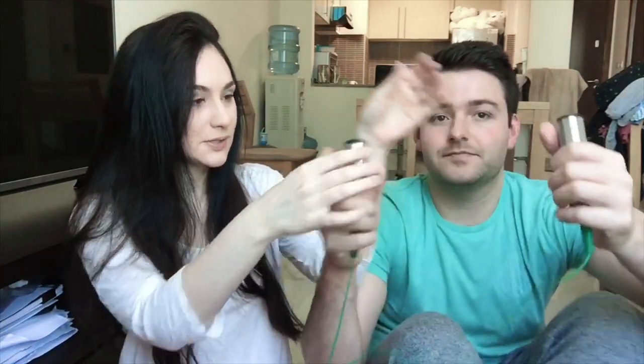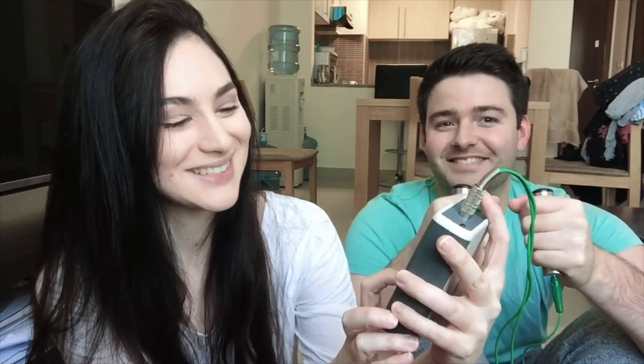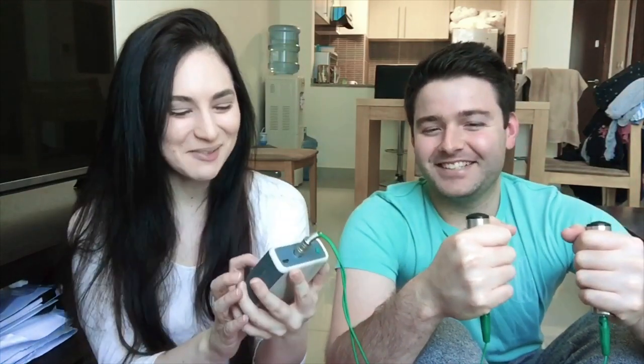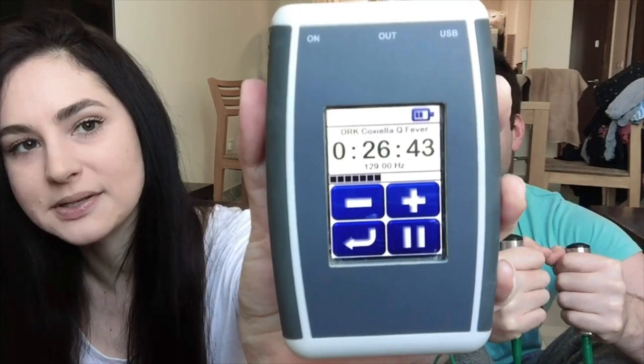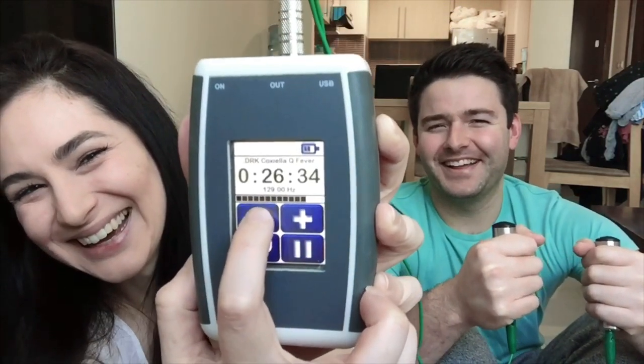To use it, you hold two bars in your hands. Then you select your setting. I'm going to do a strong one on Ross so you can see what it feels like. You can make the setting stronger or weaker, and I recommend starting on a weaker setting because you might get a fright — I certainly did when I first used it. There's a plus and minus button to adjust the intensity up and down.